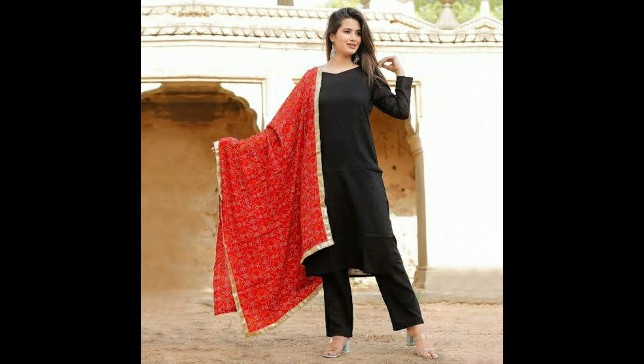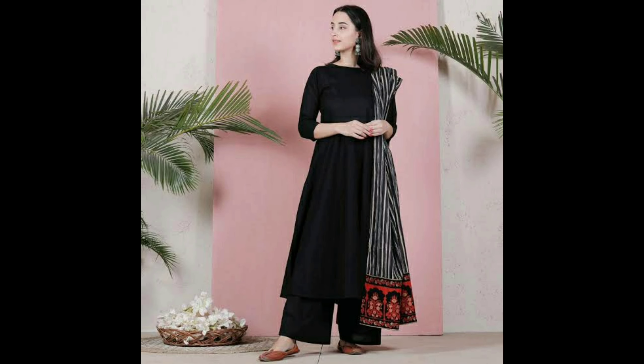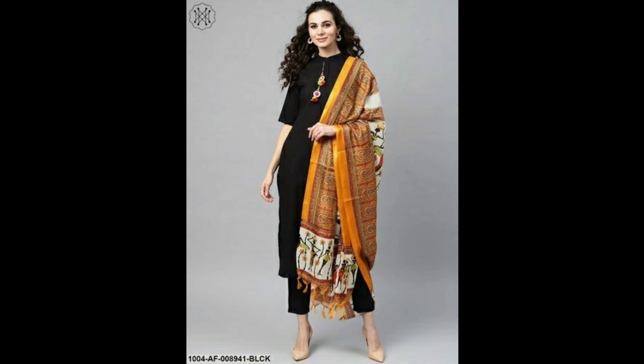Here you can see which colors go along with black kurtis. Red colour is always nice with black kurtis. White colour in cotton and floral print is also a good option. And as you can see, the vertical strips of kurtis also look great. Yellow colour goes nice with black kurtis as well.